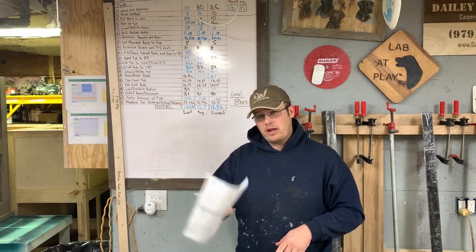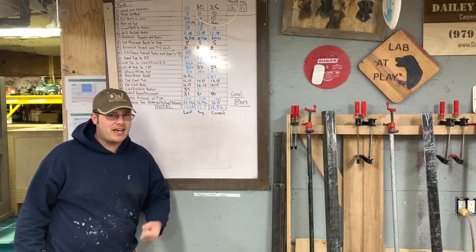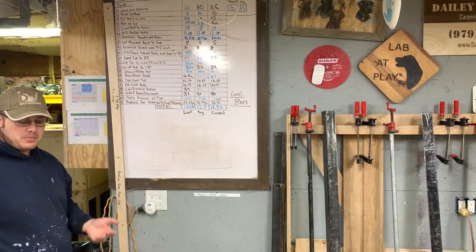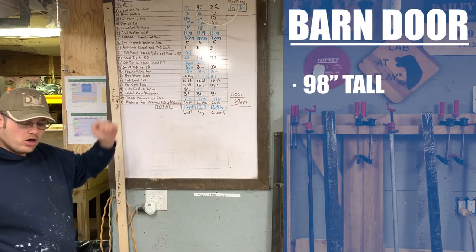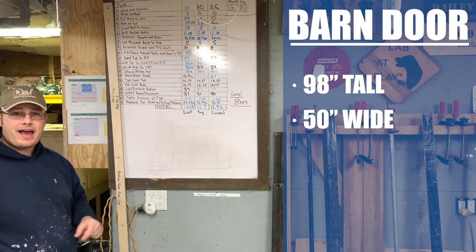I've got my work order right here and we are going to build three total barn doors, but two the exact same size, and those are the two I'm going to show you how to make. Our dimensions for the barn door are 98 inches tall, 50 inches wide, and they'll end up being one and a half inches thick.